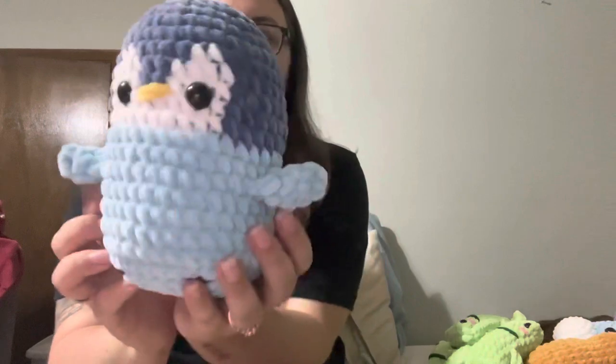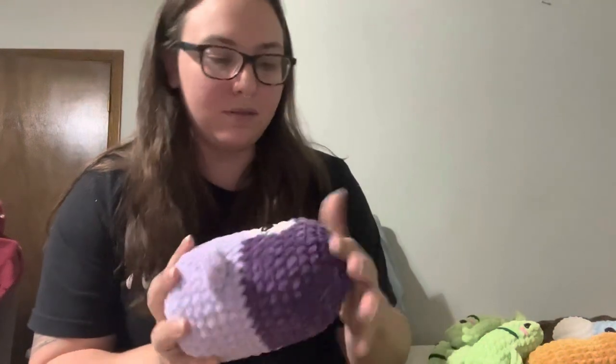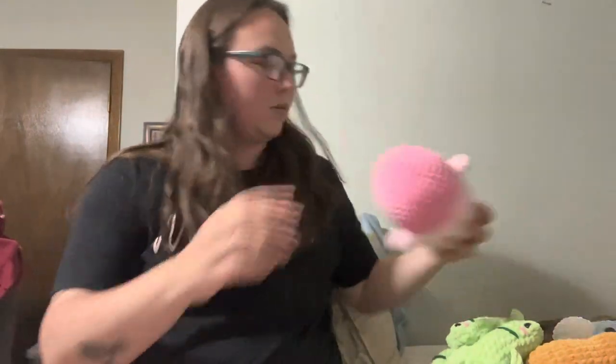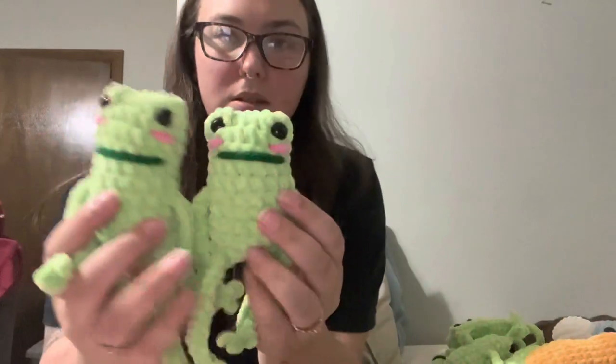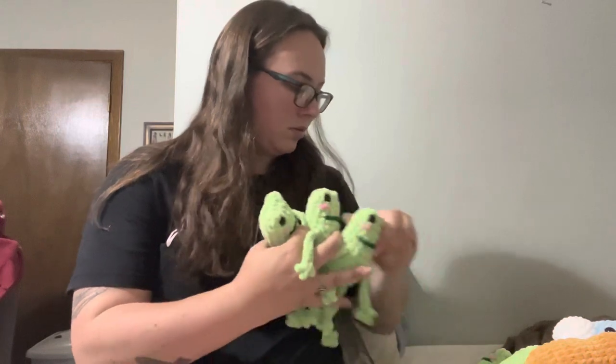So I made one penguin for the last market and that one sold pretty quickly — there was a girl who really likes penguins and it was the only one I had. So I made three this time: one exactly like the one from the last market which is the blue, a purple one, and a pink one. I love the pink penguin, it's so cute. And then I made a bunch of leggy frogs — not as many as I wanted to, but I think I ended up with 12 of these guys.